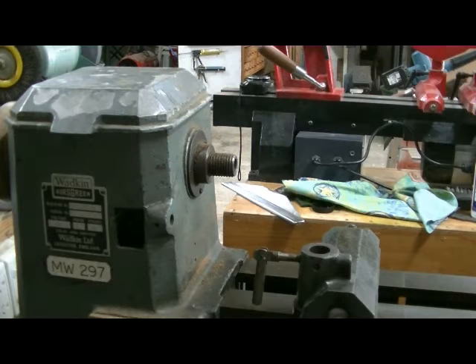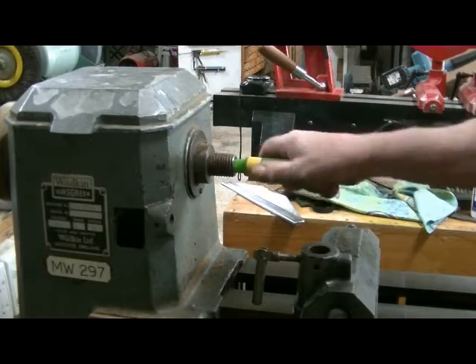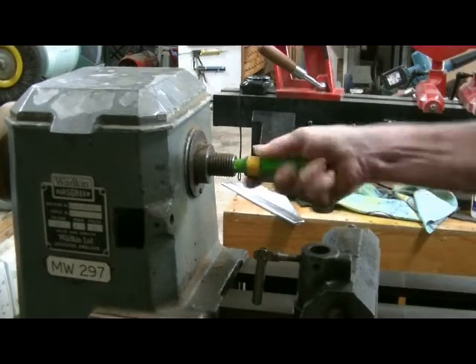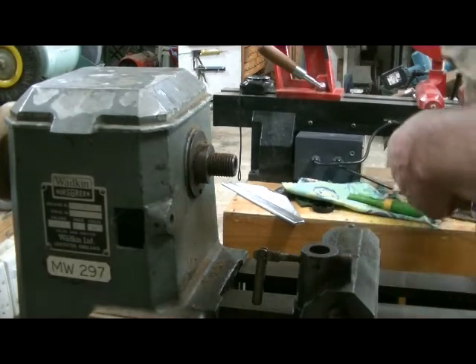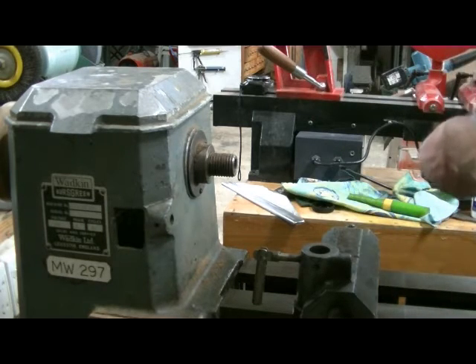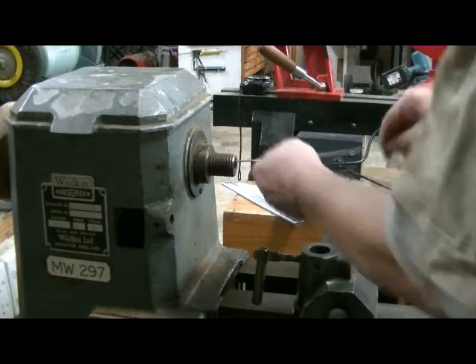Now we go up the other end of the lathe. This is the same procedure for the tailstock quill and the headstock quill. Get your taper mate here, put it in the thread, give it a few twists to pull out any garbage. The same applies for the tailstock quill. Now using our pull-through with a little bit of thinners on it, plug it down the hole.